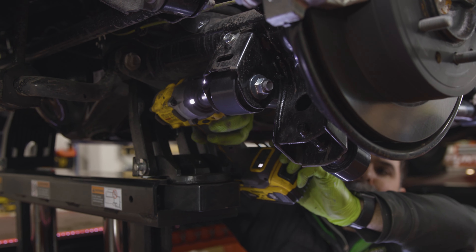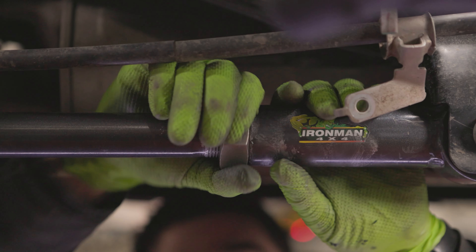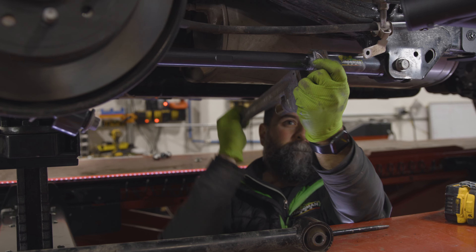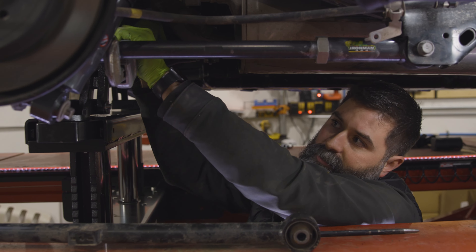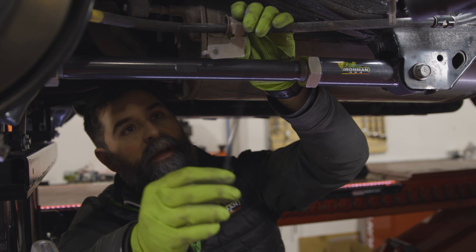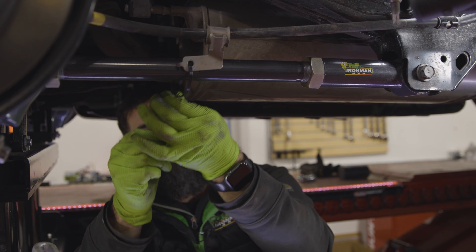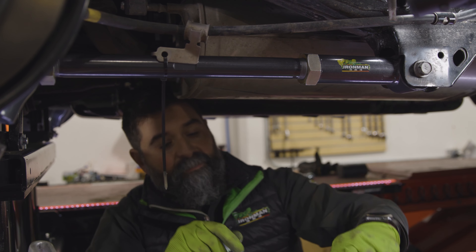Get the back tightened. Now we just need to tighten down the jam nuts — be cognizant the front is going to be a reverse thread. Those are tight. We got this all on and cleaned up. Last step, we're just going to zip tie this e-brake line bracket to the link — you can use a pipe clamp or get creative however you want to do it, but I like using zip ties. Throw two in there.